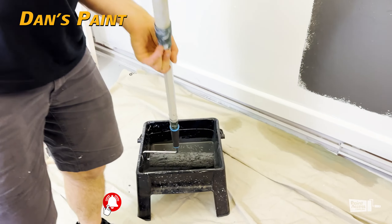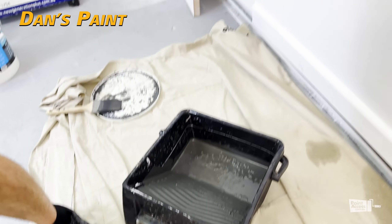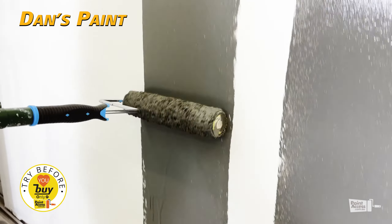So this is a 10mm lambswool roller, which is usually very, very hard to cover — but have a look. I'll just do a quick roll and you can see for yourself.